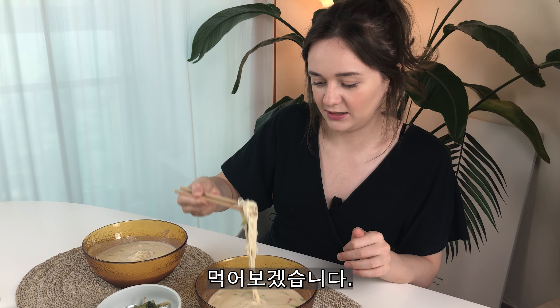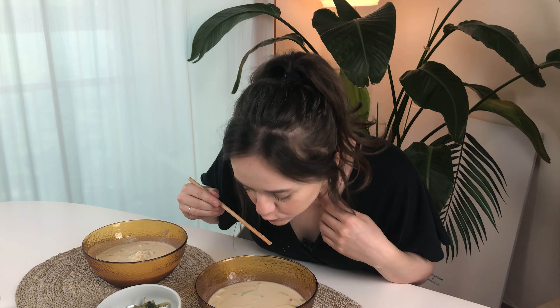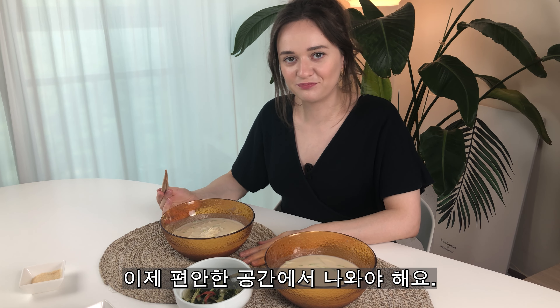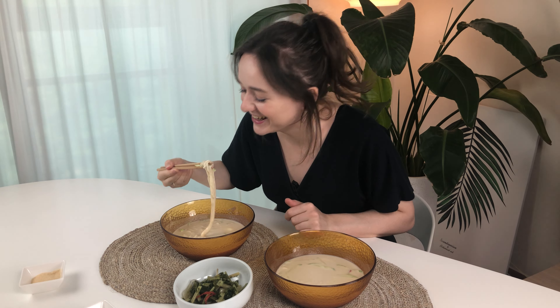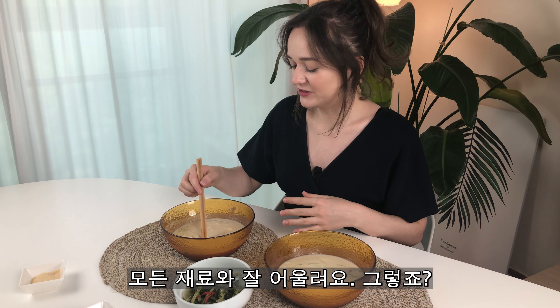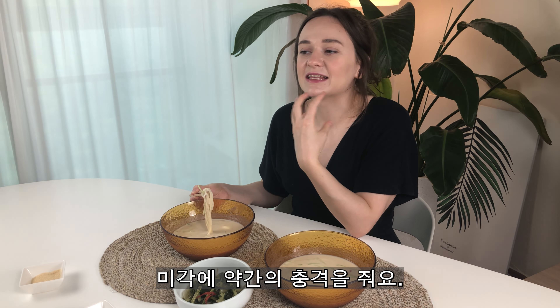Okay, let's eat. Okay, it's time for me to step out of my comfort zone. I'm excited. It's not bad. Actually, it's pretty good. It goes well together with everything. I'm a little bit confused — there's like a little bit of shock on your taste buds.